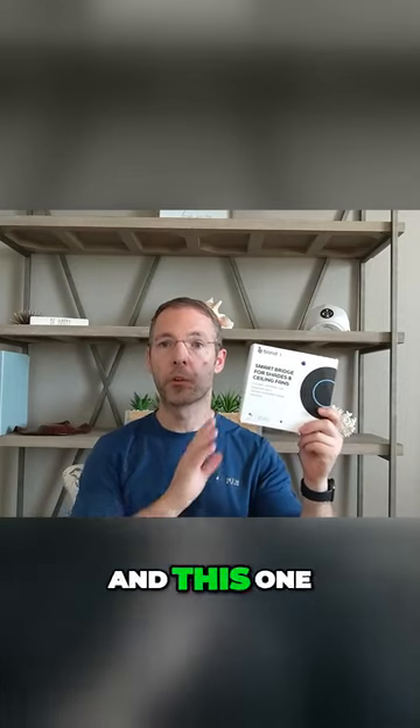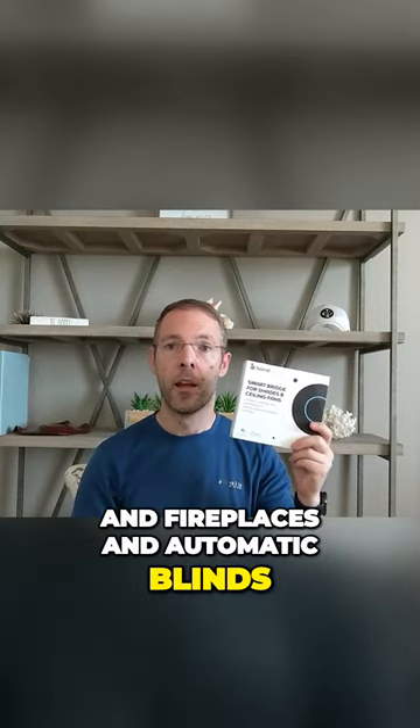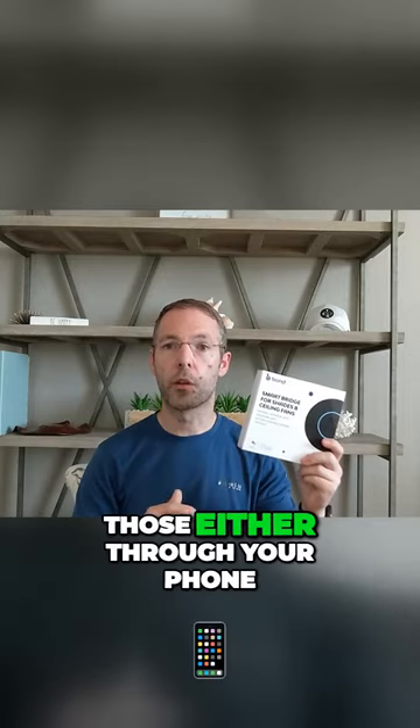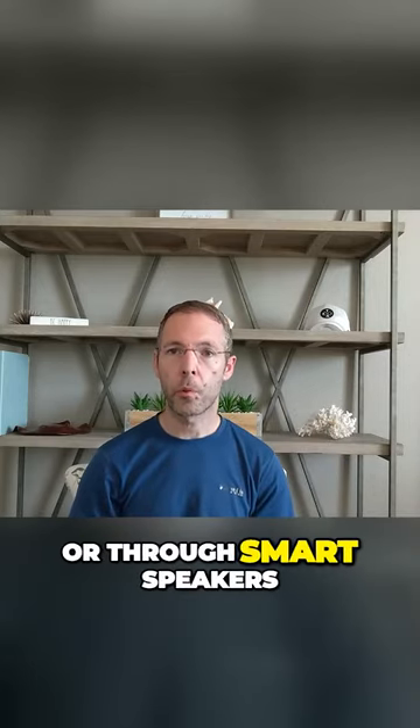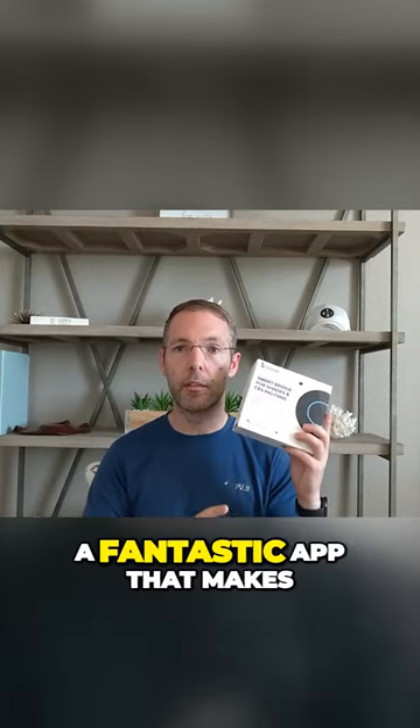This is called a Bond Bridge, and this one specifically is for controlling things like ceiling fans, fireplaces, and automatic blinds. It allows you to control those either through your phone or through smart speakers. This one is a little more expensive than the other ones, but the reason for that is you're getting a fantastic app that makes it super simple.